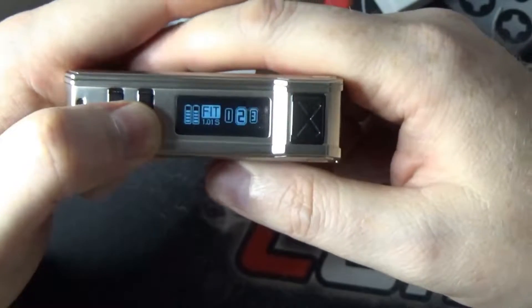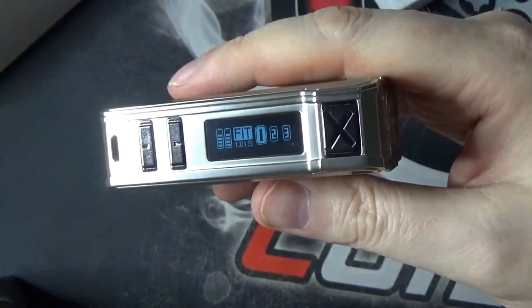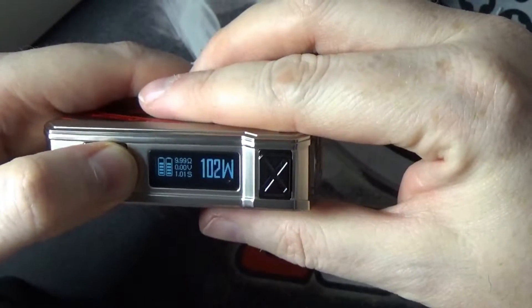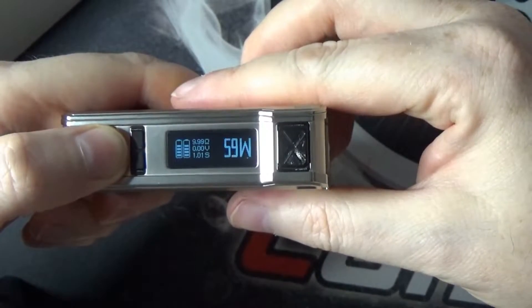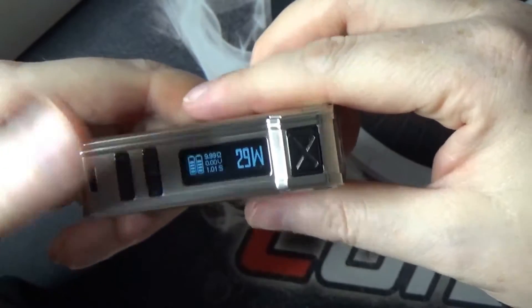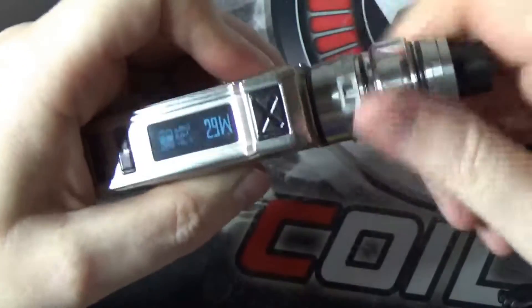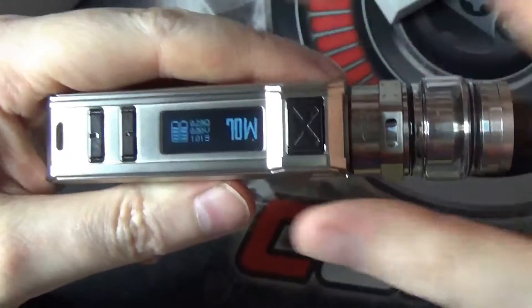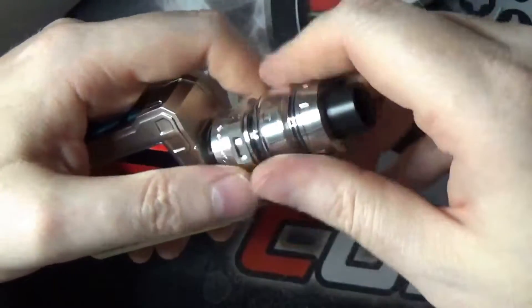Another three clicks brings you into your fit settings — one, two, and three — for longer battery life, bigger clouds, or better flavour. Three clicks brings you back to your wattage. It does go up to 120 watts, and what I love about this board is it goes up in one watt increments, so it's easy and fast to get to wherever you want. When you pop your tank on, it will prompt new coil or old coil, and it will set itself to what it thinks you should be vaping at for the resistance of the coil. That is an awesome feature of the Gene Fit Chip.